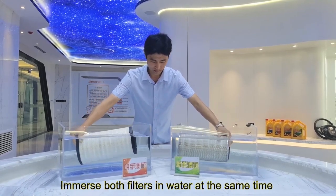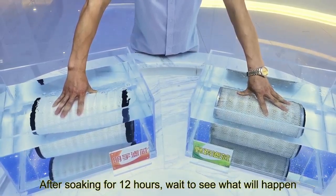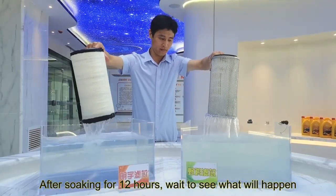Immerse both filters in water at the same time. After soaking for 12 hours, wait to see what will happen.